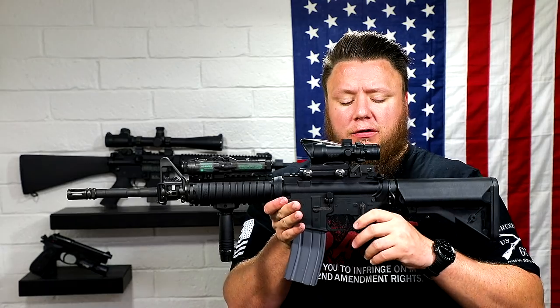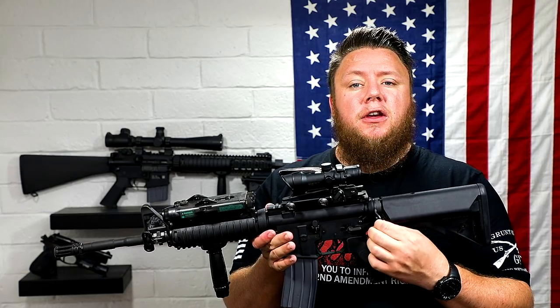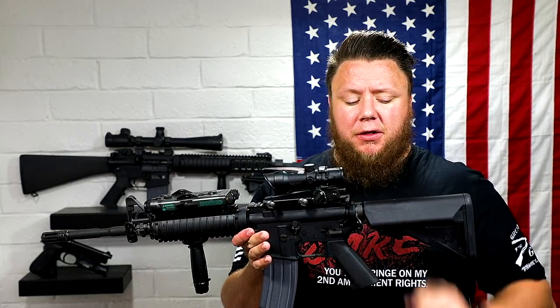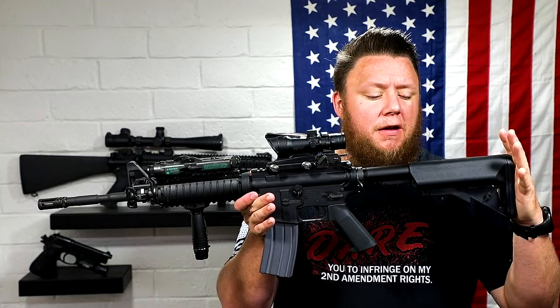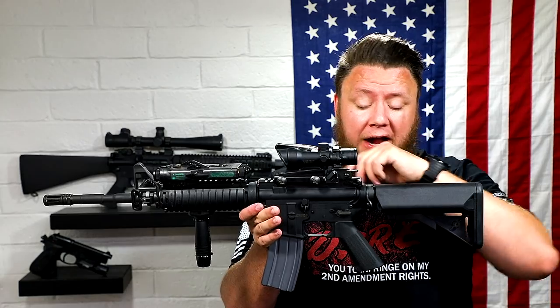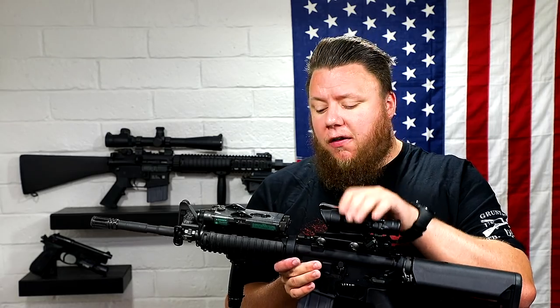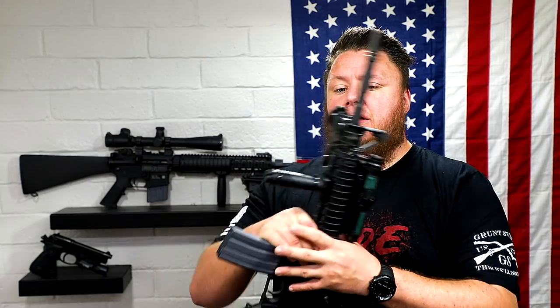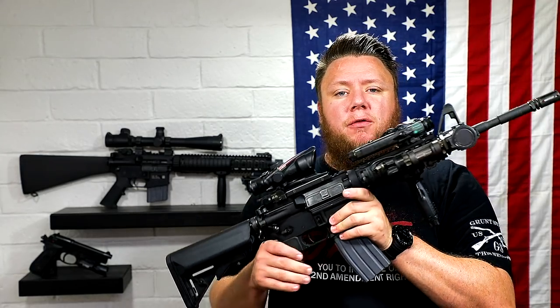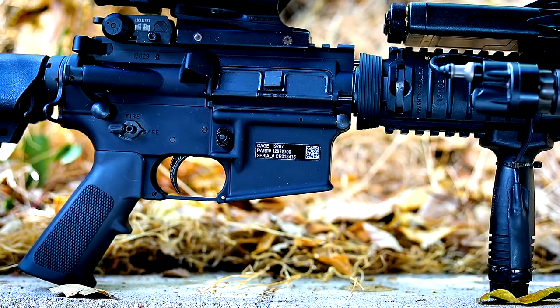It has a mil-spec trigger and Colt's ambidextrous safety — you see those on some, maybe not all, but definitely on some. CQD sling mounts, very popular for that. Colt 4-position buffer tube. This is a B5 SOPMOD Stock Gen 1, so it doesn't have the QDs — clone correct. We've got the Matech rear sight and a Trijicon ACOG with the correct reticle. This is an example of what I would deem as a Class 1 — it has the UID on the front. This is as close to correct as a civilian can make it.